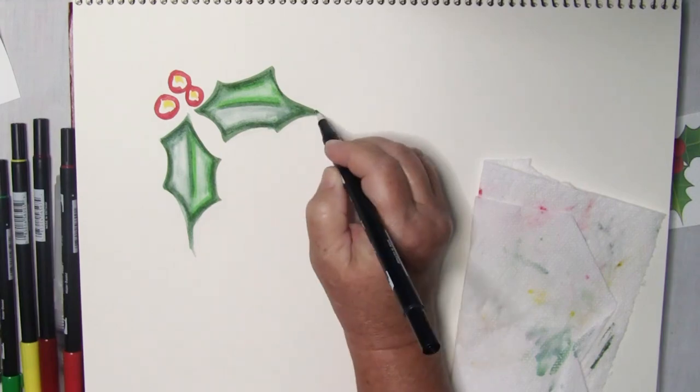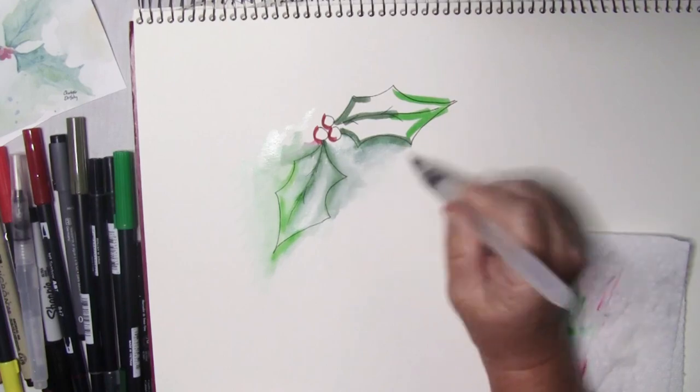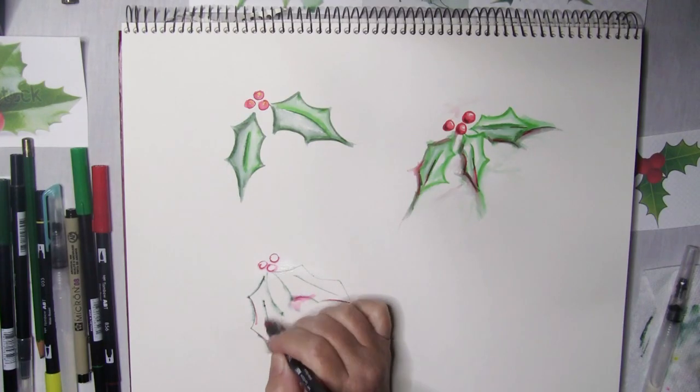In this class I'll show you how to use your water brush markers to create watercolor hollies. We'll go over several techniques including blending with a marker, blending with water, painting over pen, and finishing with gel pens. I'll show you two different styles: neat and loose.